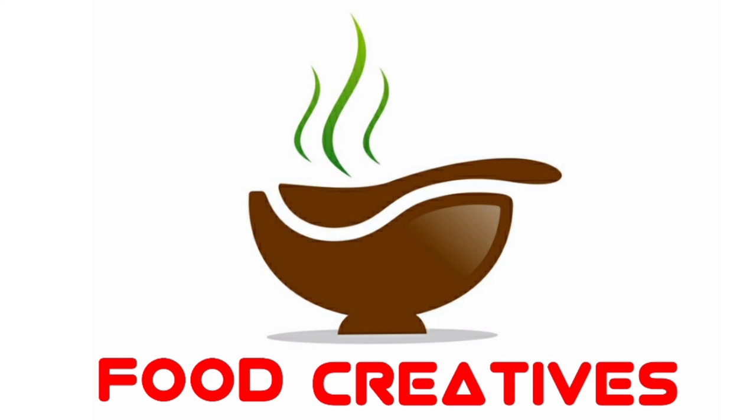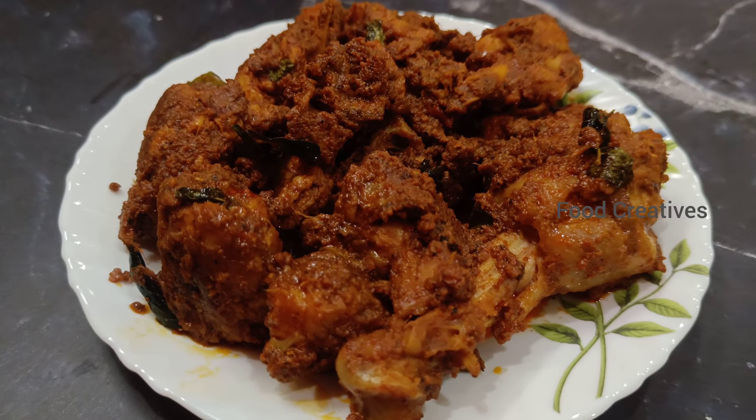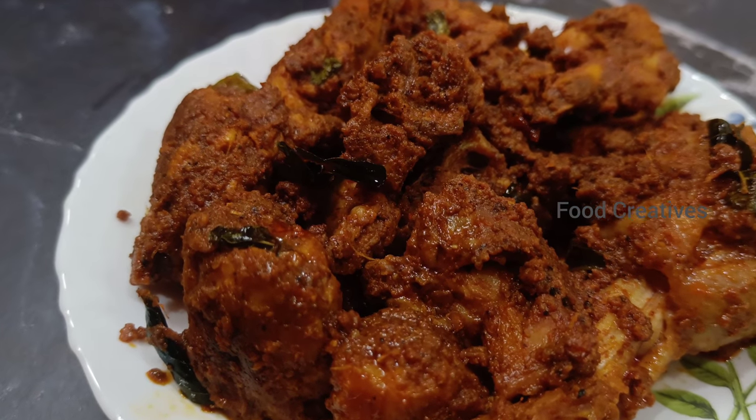Hi everyone, welcome to Food Creatives. Today's recipe is Chicken Fry. It tastes very good and is also very easy to cook.